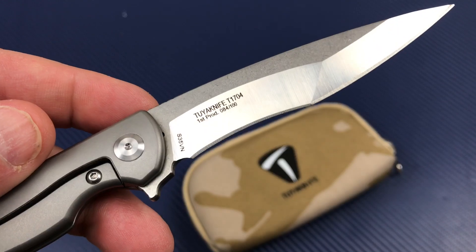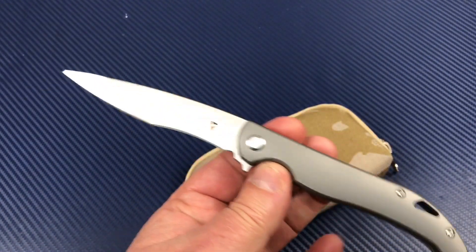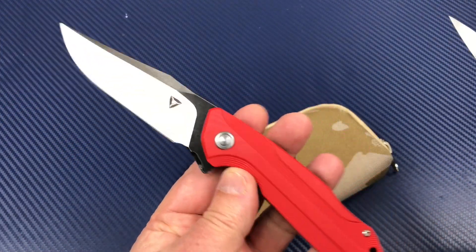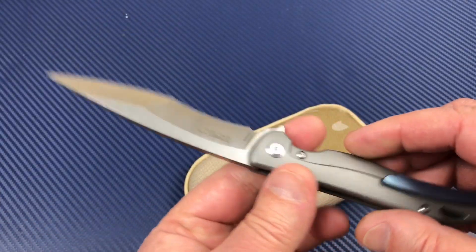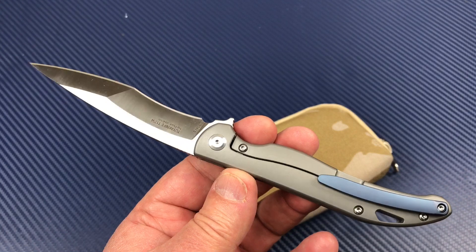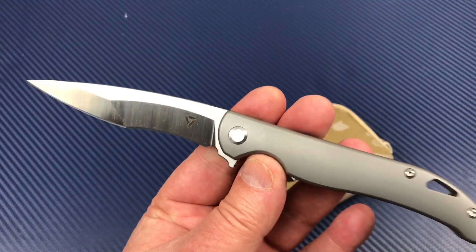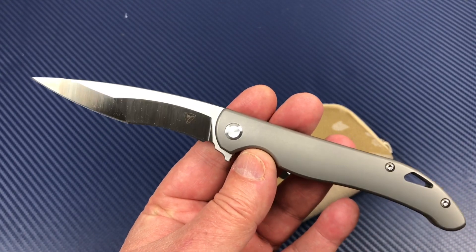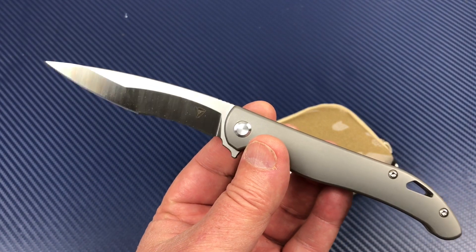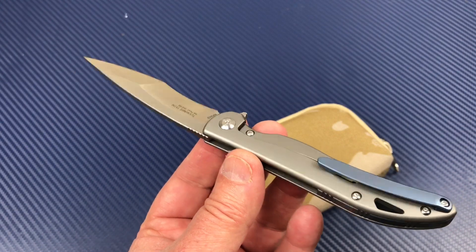It's a Chinese knife company. These knives are made in China. They make G10 models and titanium models. You order them here in the United States because they have a USA rep that provides sales and service to you — somebody to call or contact right here in the U.S. if you want to buy a knife or have questions or service needs.